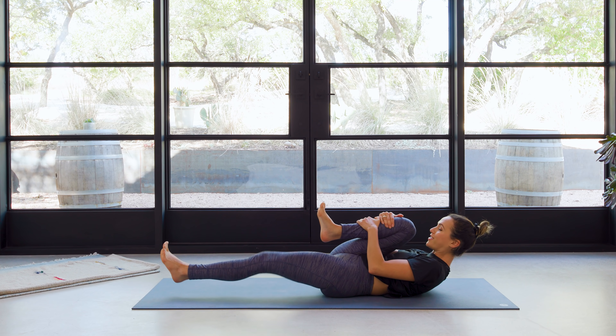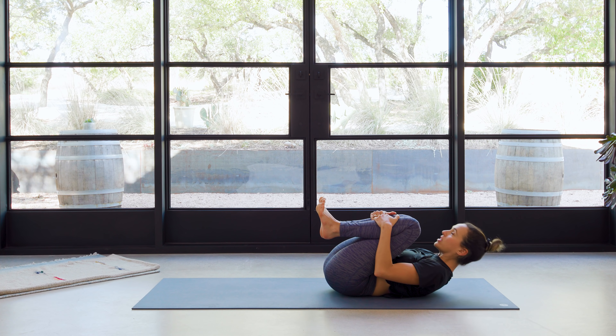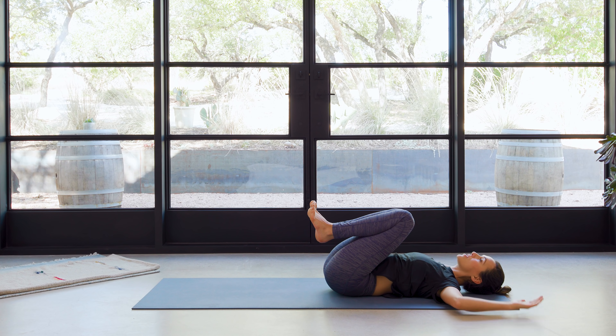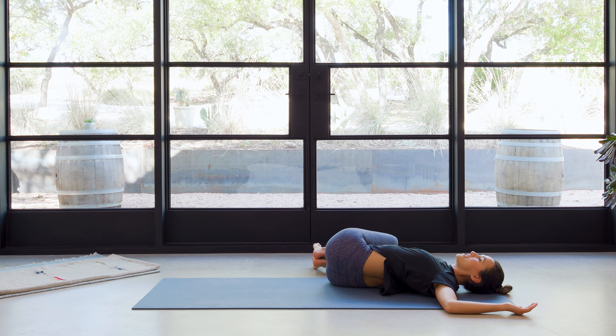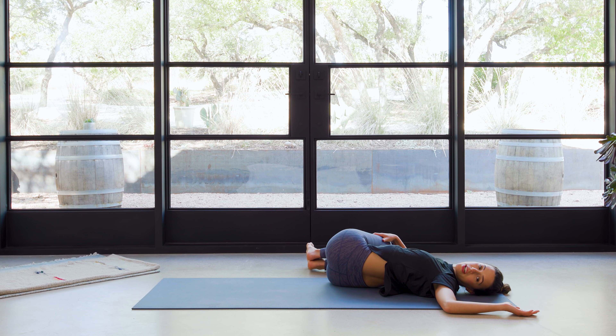Even it out, and then we'll hug both knees into the chest. Release the head, the neck, the shoulders. Send the arms out into cactus arms — bend the elbows, fingertips point up behind your head. And then we'll rock the knees to the right side. Press into your right elbow as your right hand comes towards the outer edge of your left thigh, and then turn on to your left ear.